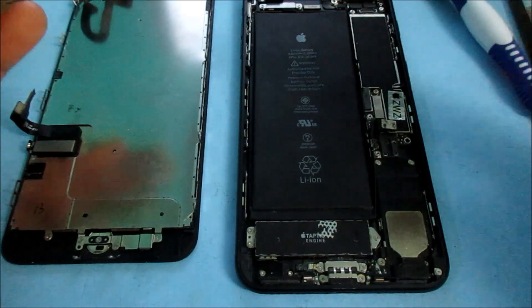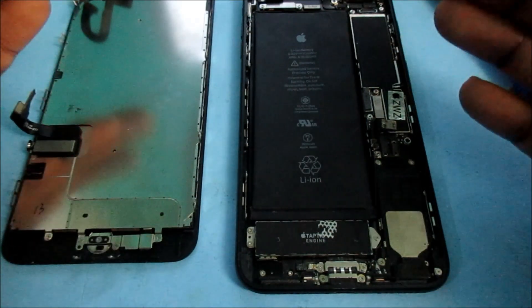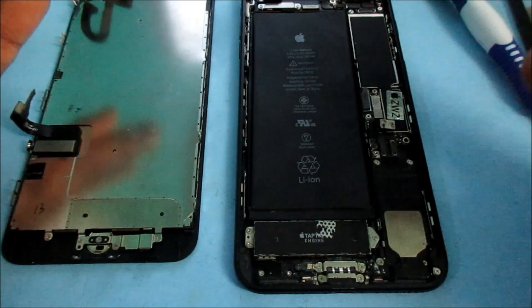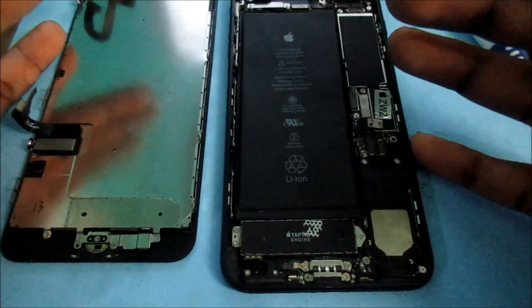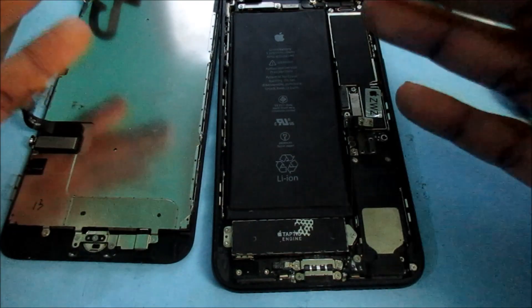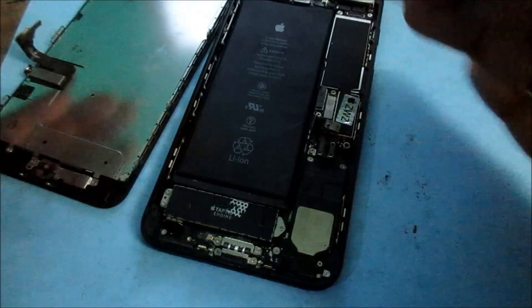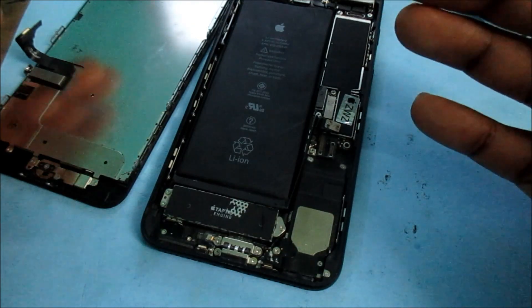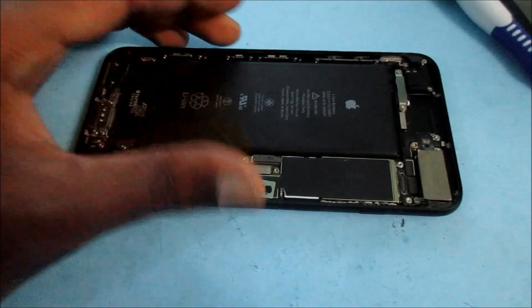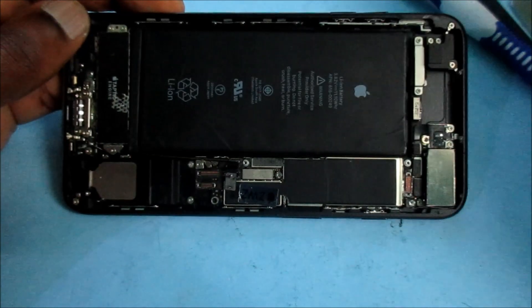But before doing so, you want to test your battery to see if it is working or if you are getting anything from it. This battery is not working — sad to see, because this phone is just about six months old. The battery is completely dead. I just want to show you how you can test your battery to ensure it is good or bad, because if your battery is bad, you will have very little chance of getting your phone powered on or detected via a computer.